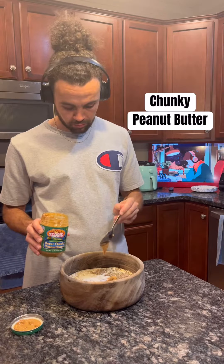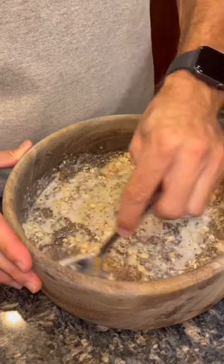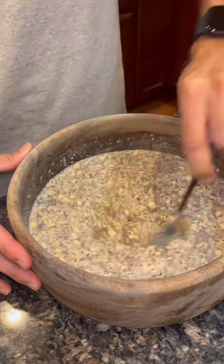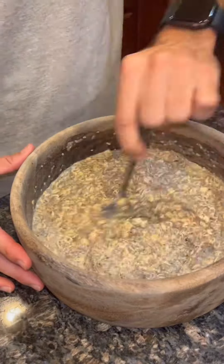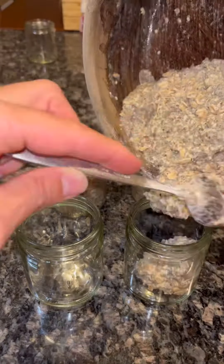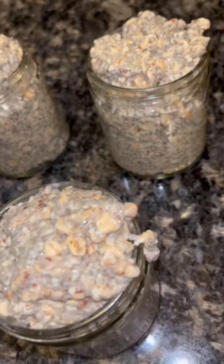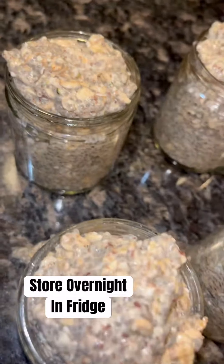The last two ingredients we'll be adding is coconut milk and peanut butter. I like to use the chunky kind, and you can substitute either of these for any plant milk and any nut butter. Give it a nice good mix, make sure everything is evenly distributed, and then pour it into your jars. I like to use mason jars or little glass jars like you see here. Then top them and put them in the fridge overnight.